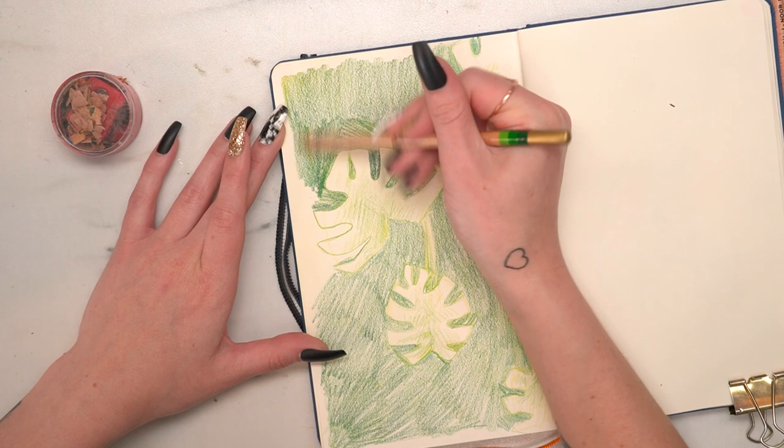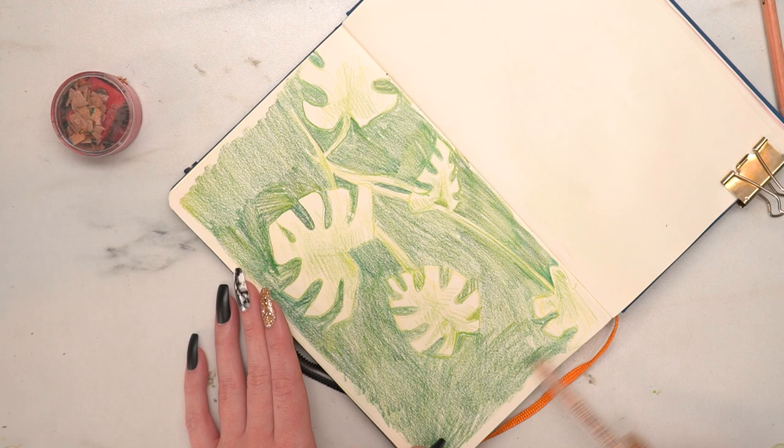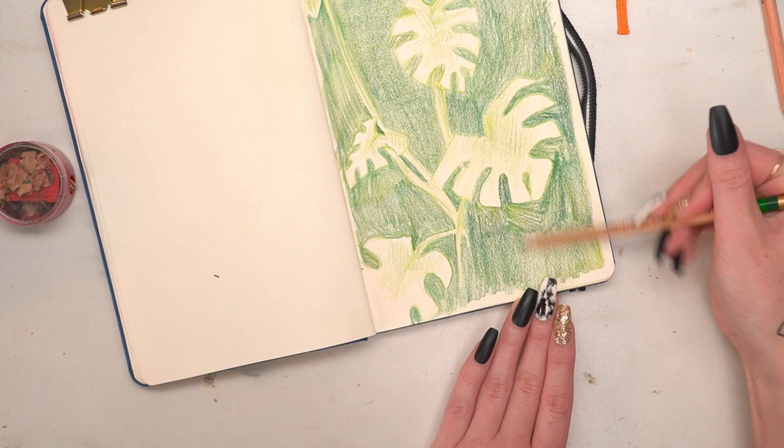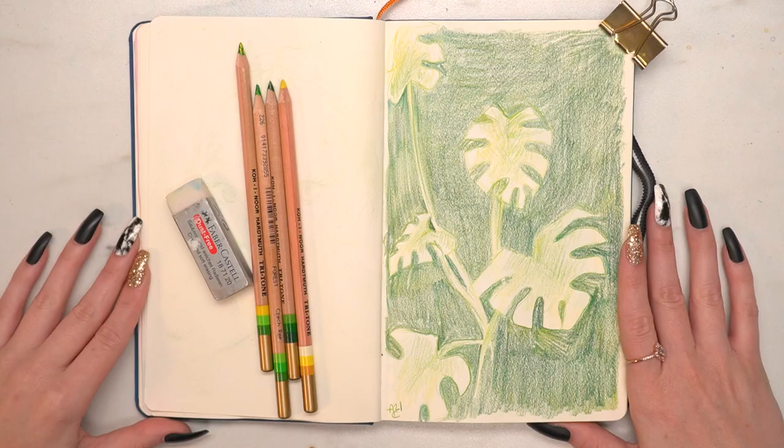I definitely recommend looking into any kind of multicolored pencil as a sketching tool. There are also rainbow ones that are full-on rainbow — they're so much fun. It kind of takes me back to my childhood, because there were always those rainbow pencils when I was a kid. So these are like the artist version of those.